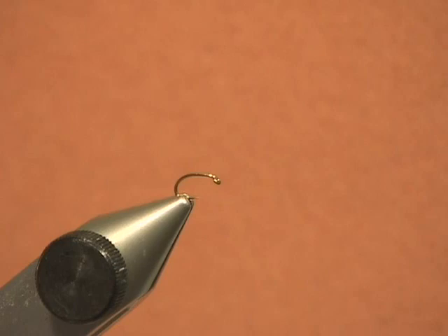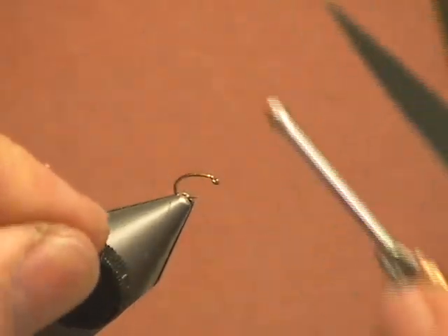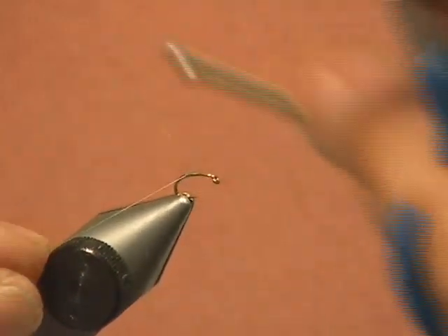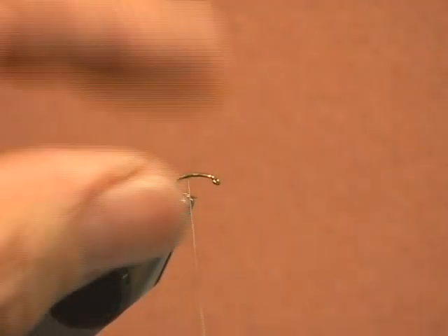But the micro Baetis is what Brad calls it, and it is an Umpqua pattern. I am going to add a couple small twists to it, but I will tell you my box is full of these — they are my very favorite micro Baetis to go to. I have never found a fish that was on the micro Baetis that wouldn't take this fly. This is a dandy.